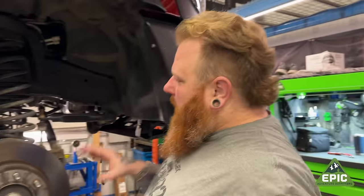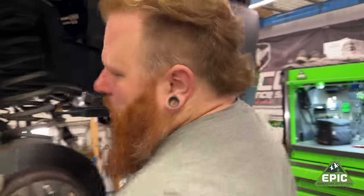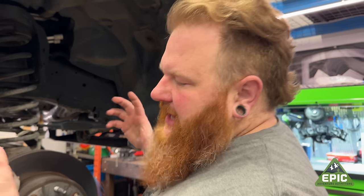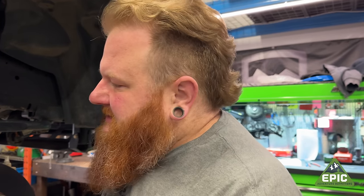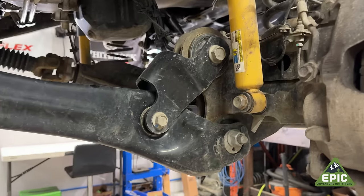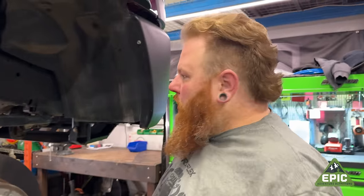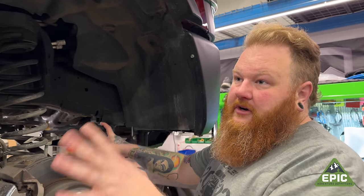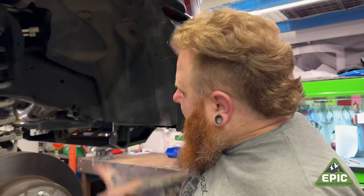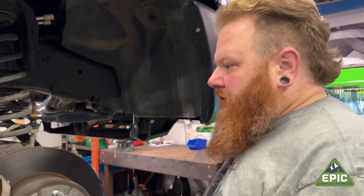What are we going to keep on the vehicle that we normally get rid of? We're not going to replace this radius arm. Though we could get one that's a lot beefier, this one has the Articulink system in it, so it'll get more flex off-road when the sway bar is disconnected. Because this is basically a Rubicon Ram 2500 — it has an electronic sway bar disconnect, lockers front and rear. It's just a giant tank.